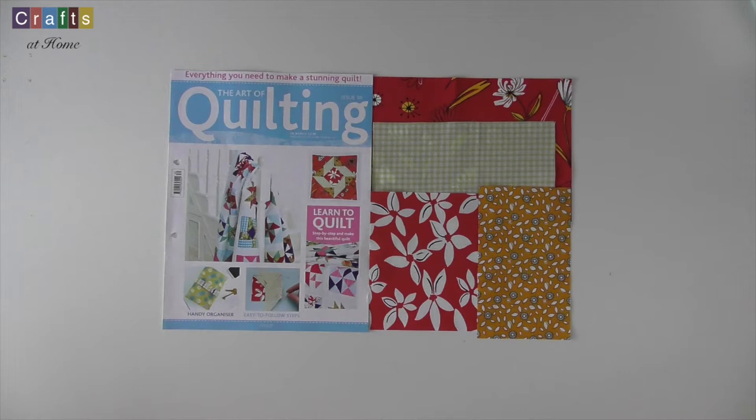Hopefully you'll have completed up to issue 29 and have everything stored flat ready for joining in later issues. With this issue we'll be making the churn dash square block again and you'll be receiving the red flower, daisy, blossom and lime gingham fabrics.